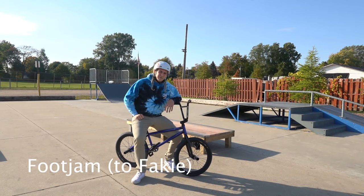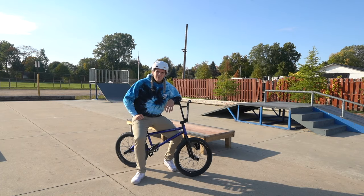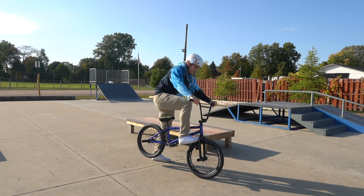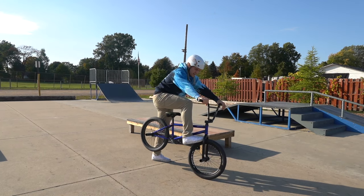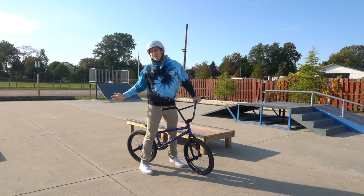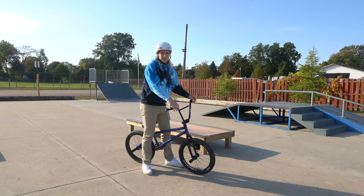Number six is a foot jam to fakie flat, or just a foot jam in general flat. For beginners, you just ride up and do a little foot jam, push your foot in your tire, hop back on the pedal and you can ride away. Or if you have fakies, you can ride backwards into your fakie. It's a really easy trick for beginners.